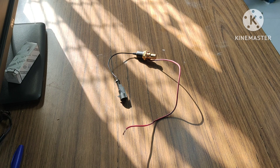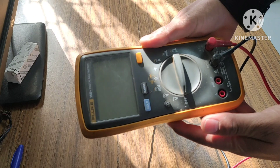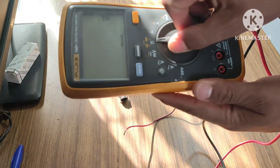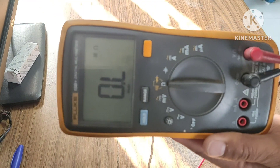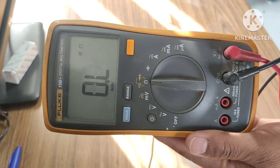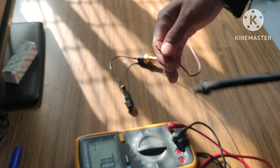Now I need a multimeter — here it is. It's currently in the off position. I am going to keep it on the connectivity/resistance position. As you can see on screen, here we can check the resistance and connectivity of the wire.